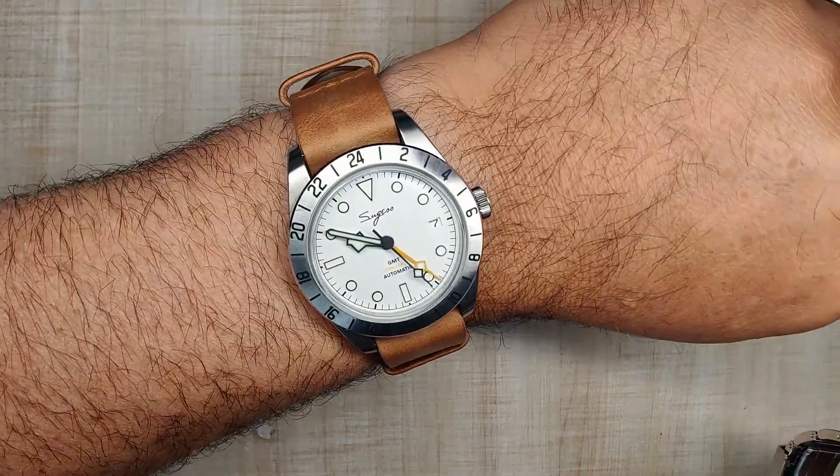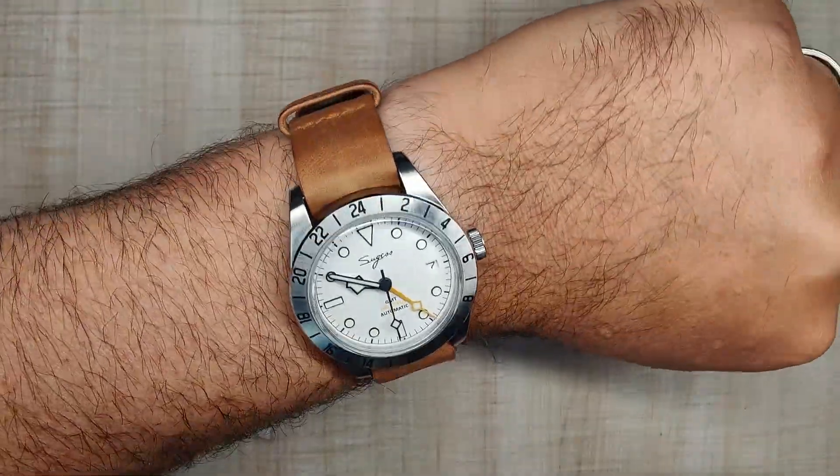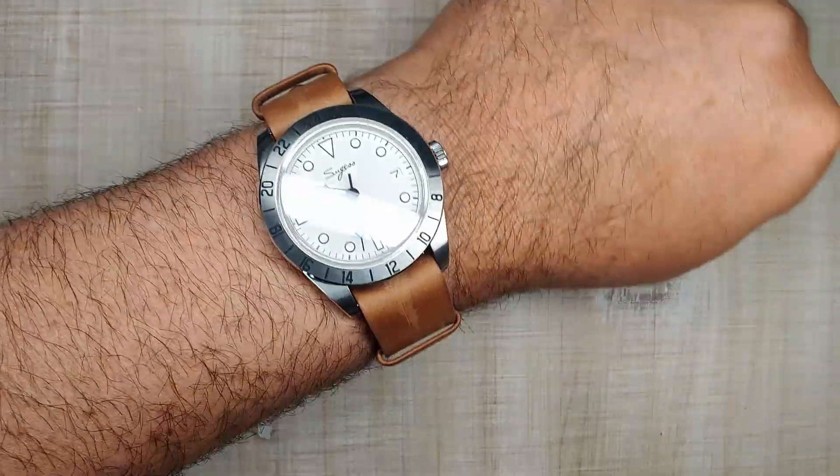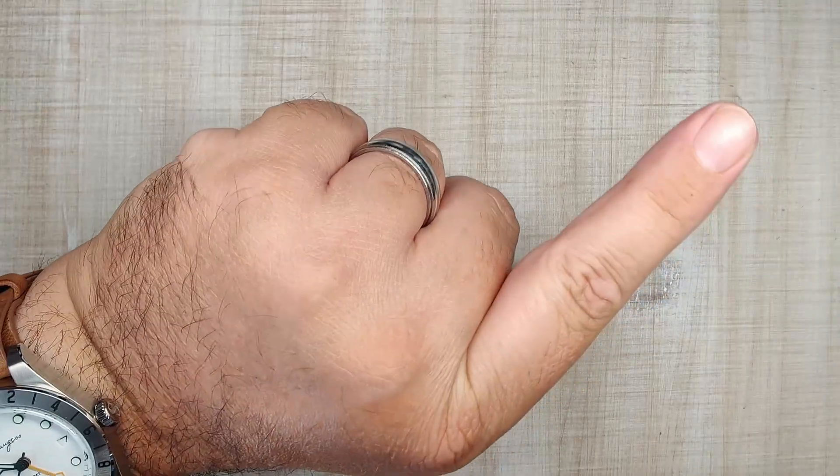Doing a quick wrist check for today — wearing my Segest, I can't remember the model number of this one, sitting nicely on a leather NATO strap, and I think that looks really good. Go check out the review of this watch right up here.